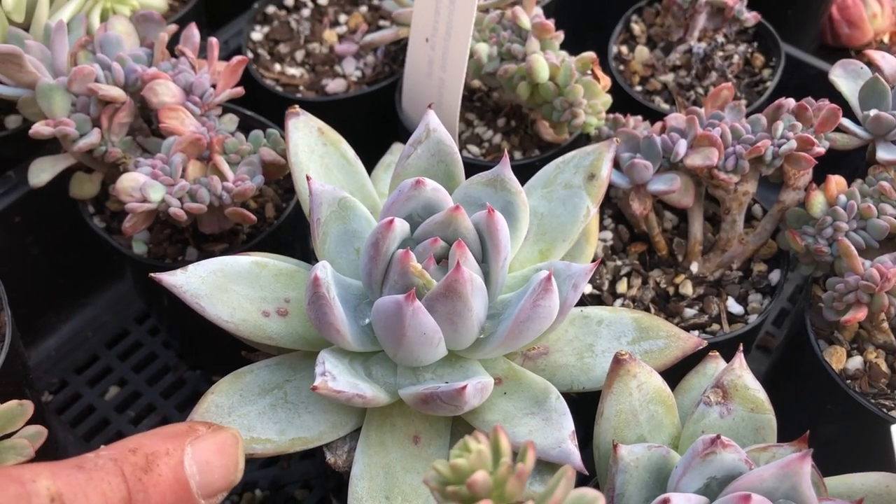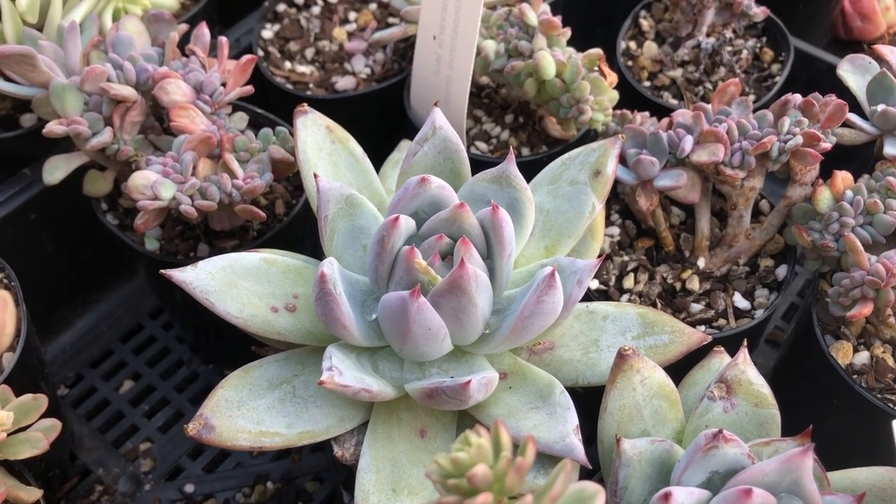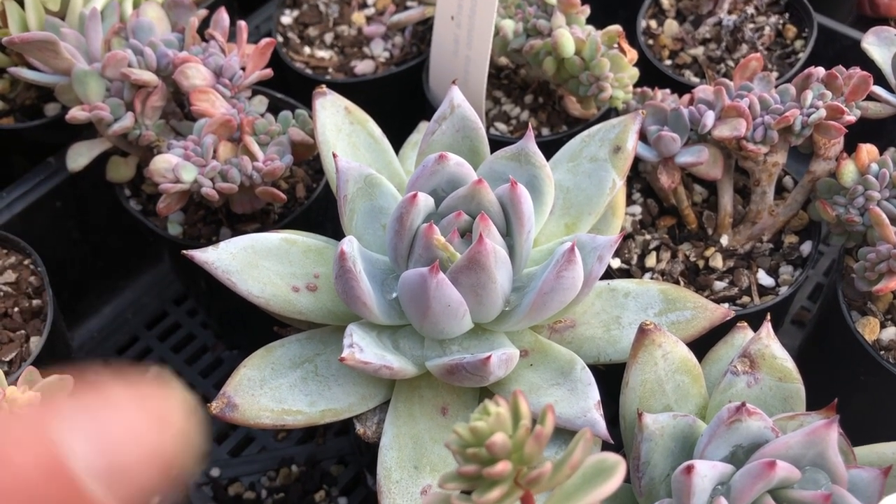Look at this one — this is Tylecodon topalpa. A really hard-to-get plant. I've got it in before but it hasn't done well. I'm really hoping we get this one going. I reckon this is one of the real prizes of the Tylecodon group — topalpa.